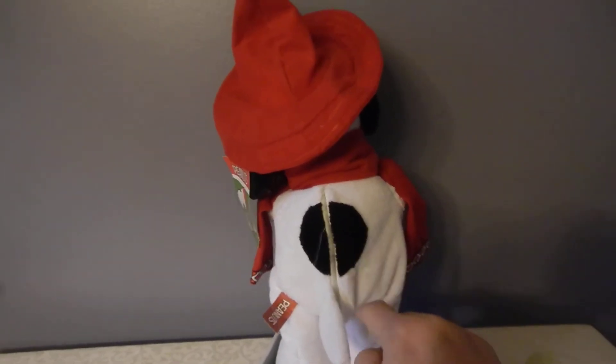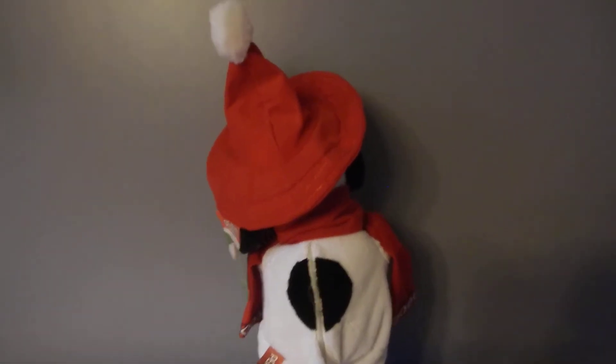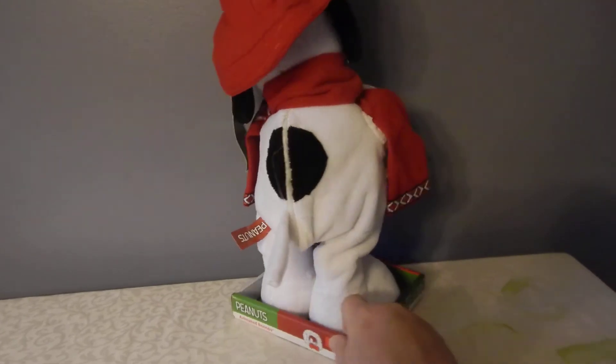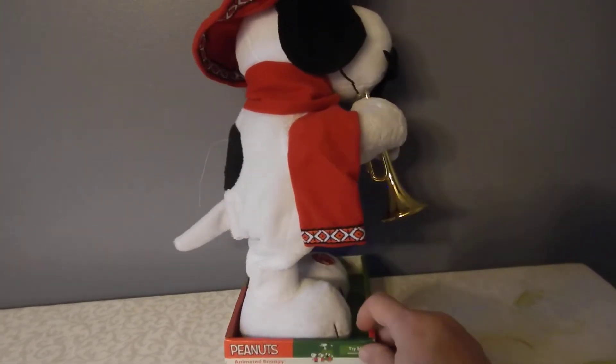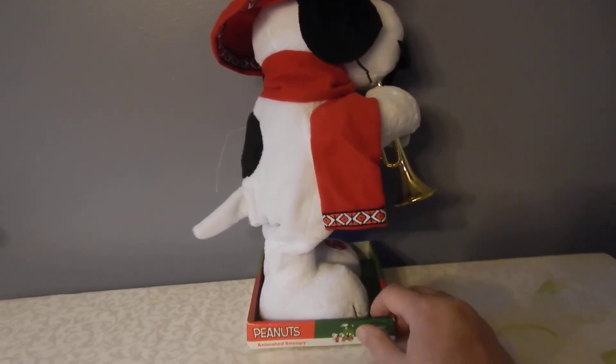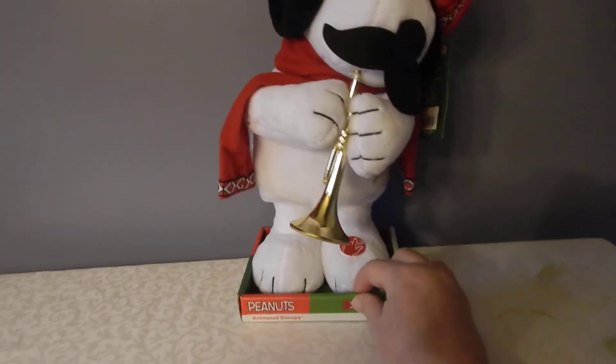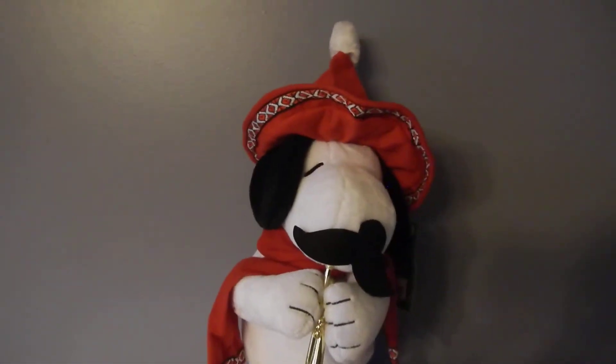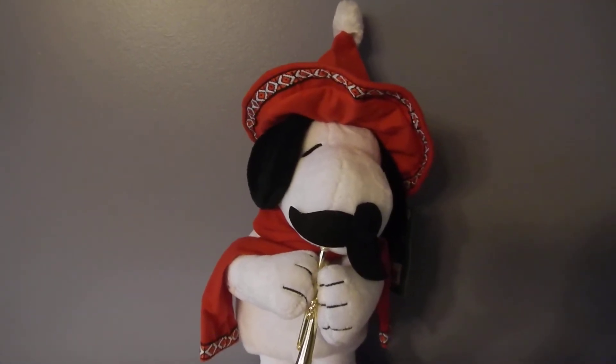You could change the battery — the battery compartment's back there. Again, it takes three double-A batteries. It's on the original frame box and that's in really good condition, with a little tag there to press for the try me. And again, he plays nice and loud and clear.